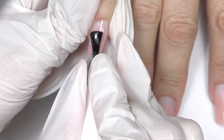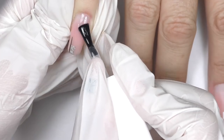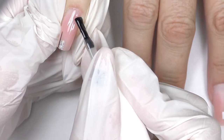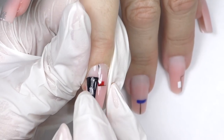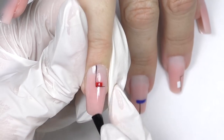Do not forget to fully cure the second layer as well. The last step will be sealing with a top coat. I'm using the top coat by Valentino, as well as the color on the bottom, which is Glamorous Nude. I think this color works best for this client.